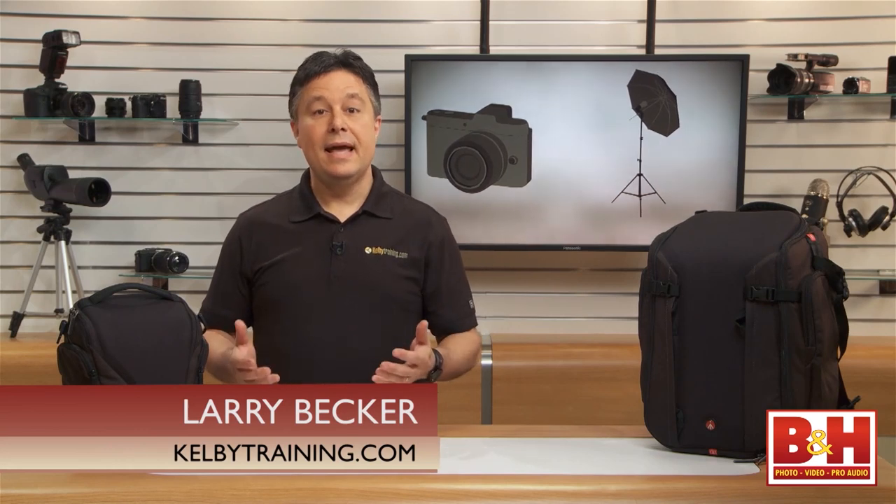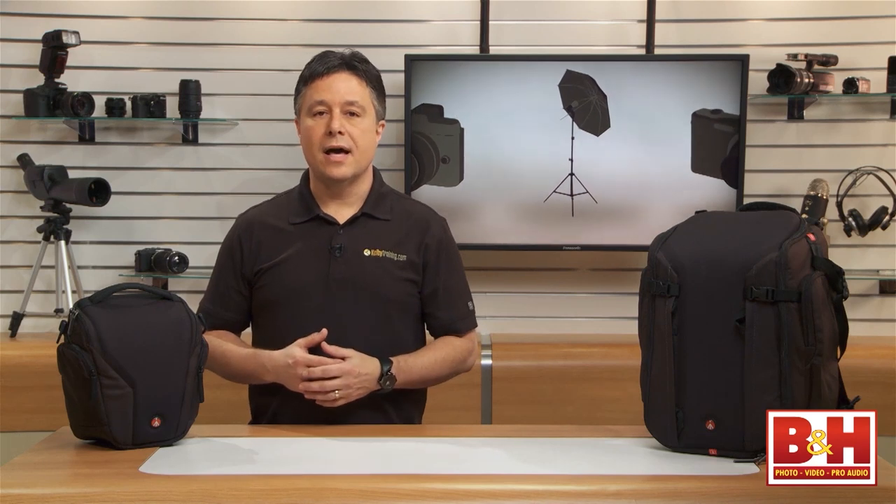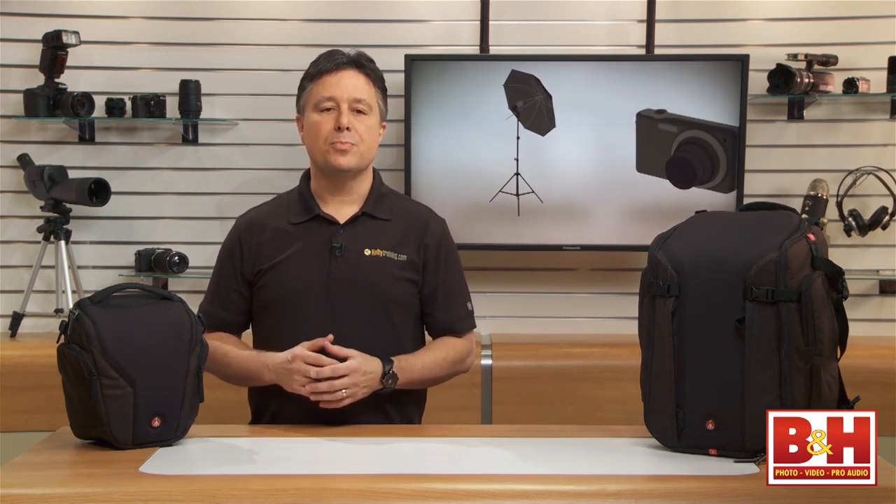Hi, I'm Larry Becker. Today I'm going to walk you through the pro line of Manfrotto camera bags. There's also an enthusiast line Manfrotto calls Advanced, but this review is all about those pro bags.